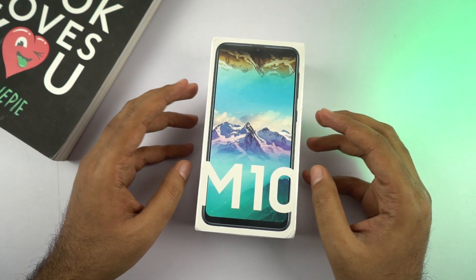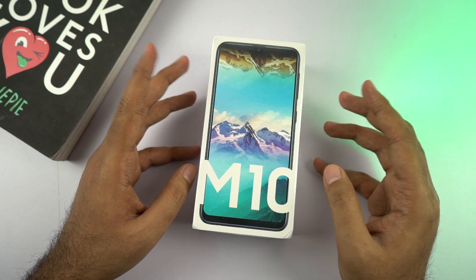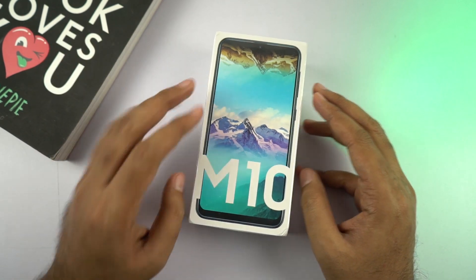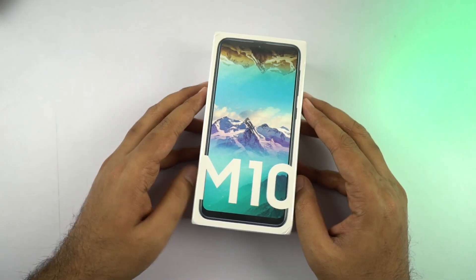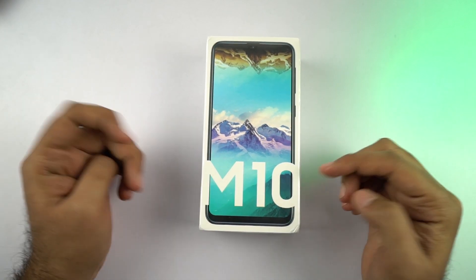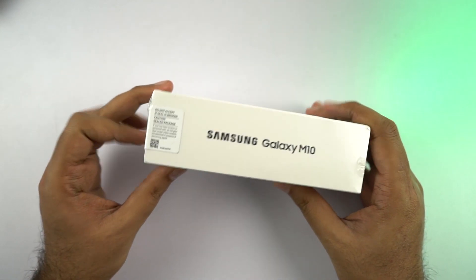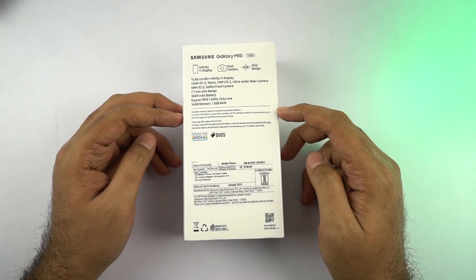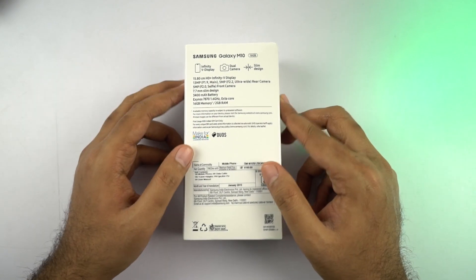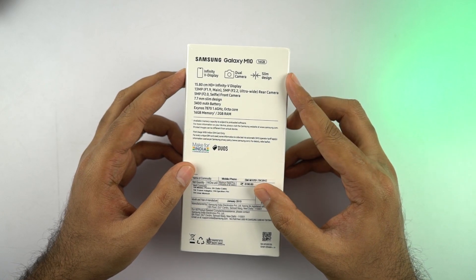This is the box and it simply says M10 with a quick preview of how the phone looks. Because of the wallpaper, we really can't see the notch on this phone, but it truly has a pretty massive display. On the back, we have some highlighting features like the Infinity V display, camera specifications, and so on. It even says 'Made for India' and 'Duos,' meaning it supports dual SIM.